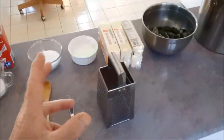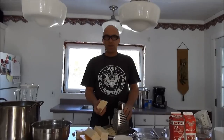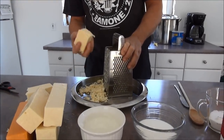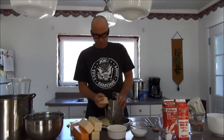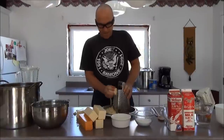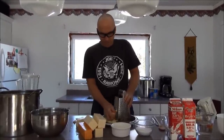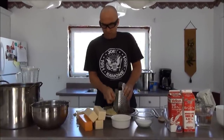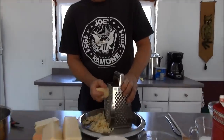Now I'm going to grate the cheese. You'll notice the cheese is crumbling — that's because it's been frozen. I bought a whole bunch when it was on sale because extra old cheese is really expensive, about $9 a brick. They're 500 gram bricks, which makes the bread really expensive if you can't get it on sale. So I buy it, freeze it, and thaw it out the night before. It breaks up, but it doesn't matter because we're grating it anyway.